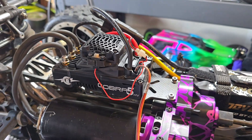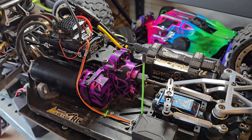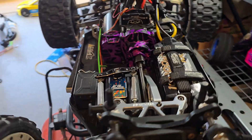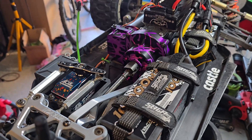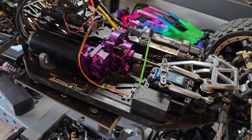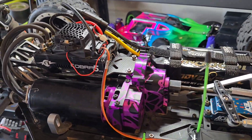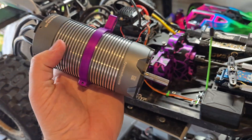Here she is — the brand new Castle Creations Cobra 5 HV 12S surface ESC. This is their first surface 12S ESC. I know they had one of their Phoenix ESCs that was 12S, but that was for air vehicles and helicopters. Anyway, this thing is a beast.